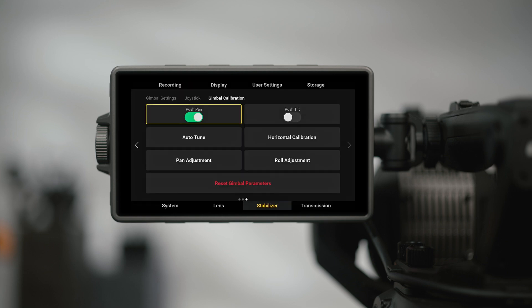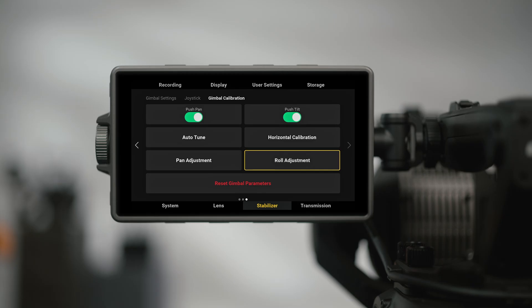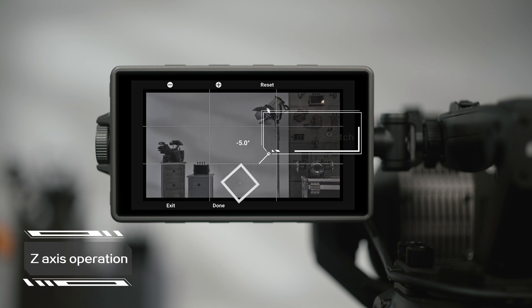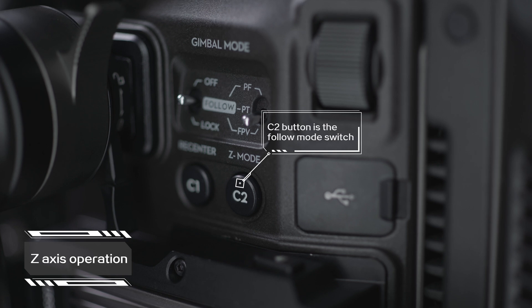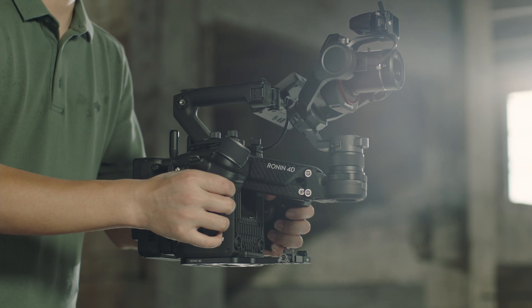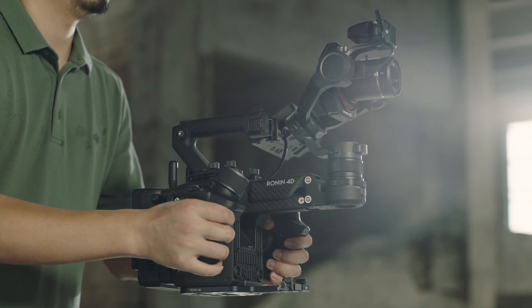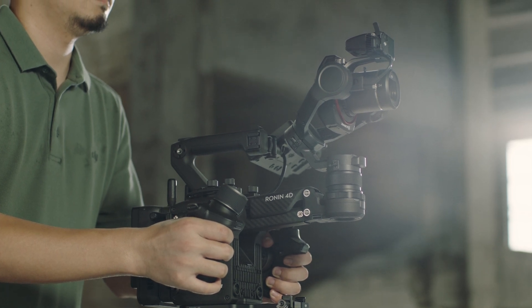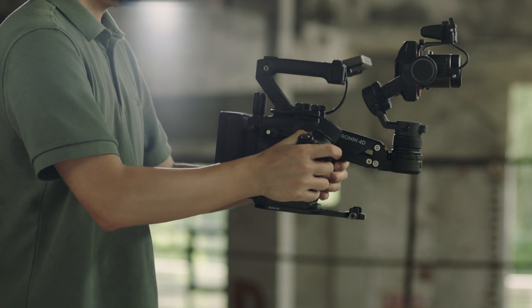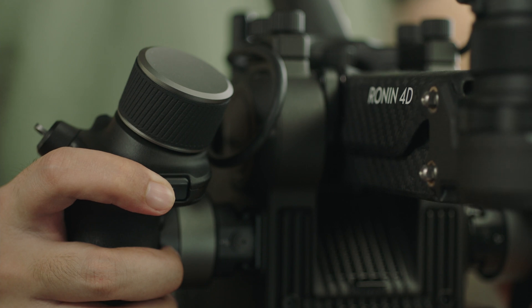When push-pan and push-tilt are enabled, you can manually rotate the gimbal to adjust the shooting angle. Adjust pan and adjust roll allow you to slightly adjust the recenter angle of the pan axis and roll axis. The z-axis follow switch enables and disables z-axis follow. Enabling it ensures fast responses to movement while eliminating unnecessary vertical shake, meeting the needs of most scenarios. If you need to shoot steady horizontal footage with short-distance pan movements that have dolly-like smoothness, press and hold the trigger on the right-hand grip to enter z-axis lock mode.